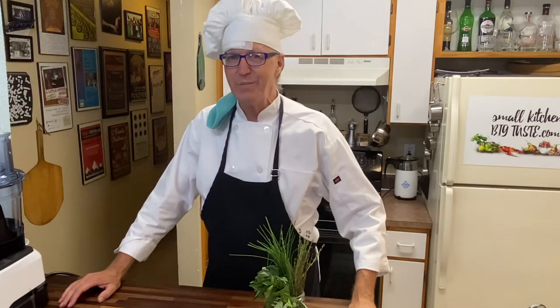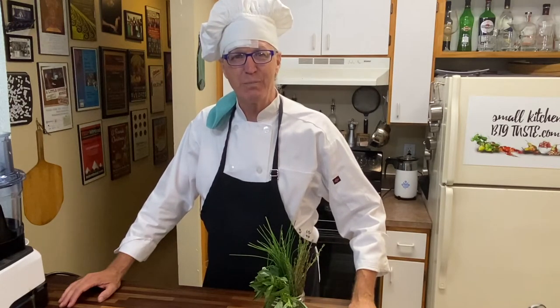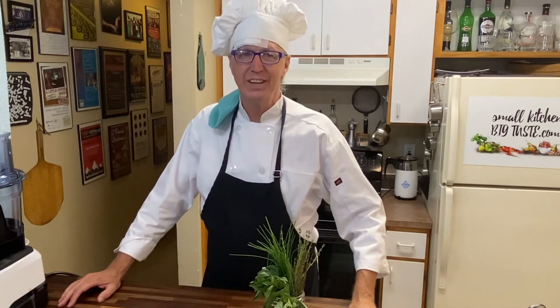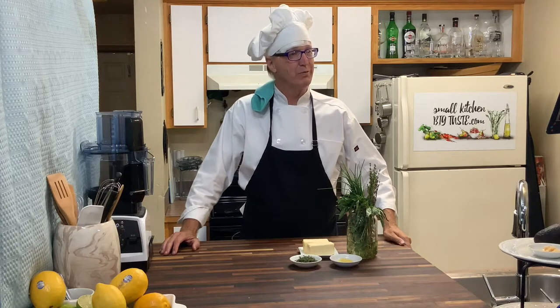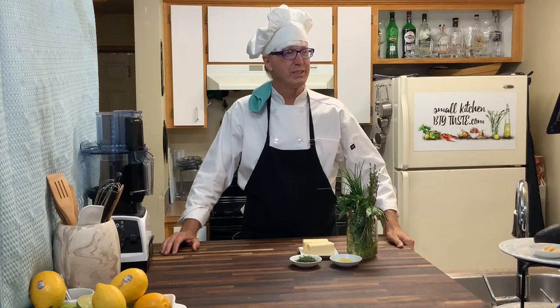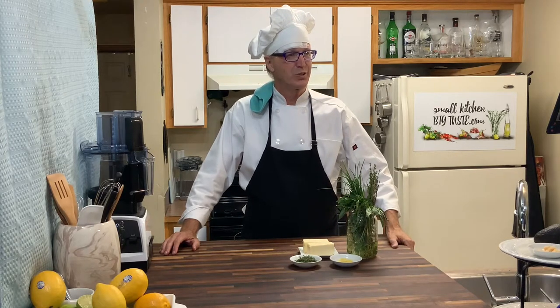I'm Chef Leander and this is Small Kitchen Big Taste. We're right in the middle of the summer harvest and there are all kinds of things available. One of the things I like to do is be able to save them for the winter months so that we can have some of that bounty at Thanksgiving and at Christmas. And one of my favorite ways to do that is with compound butters.